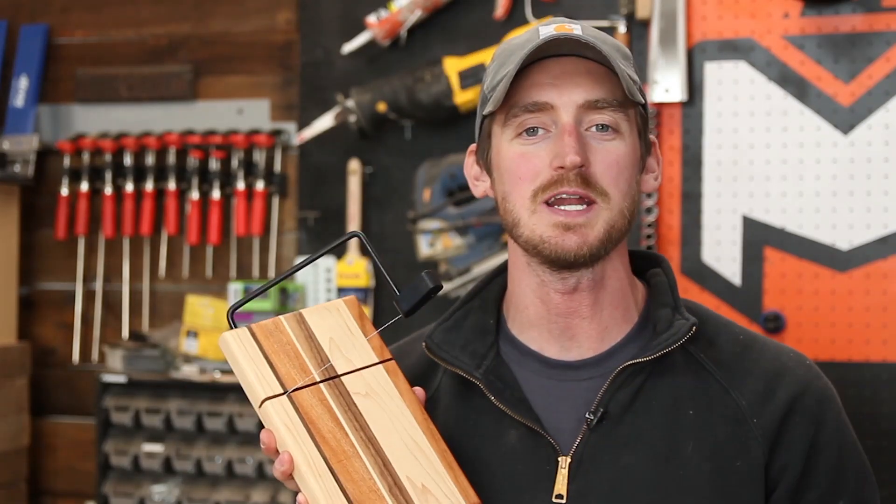Hey guys, my name is Aaron Massey. Today I'm going to show you how I built this DIY cheese cutting board out of some scrap wood.